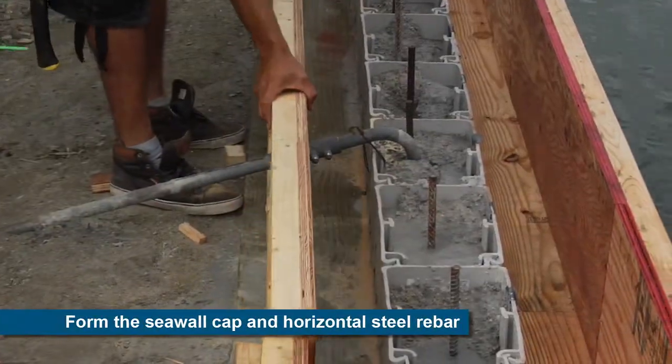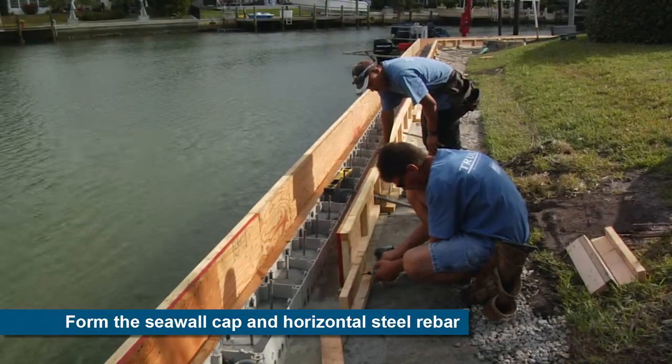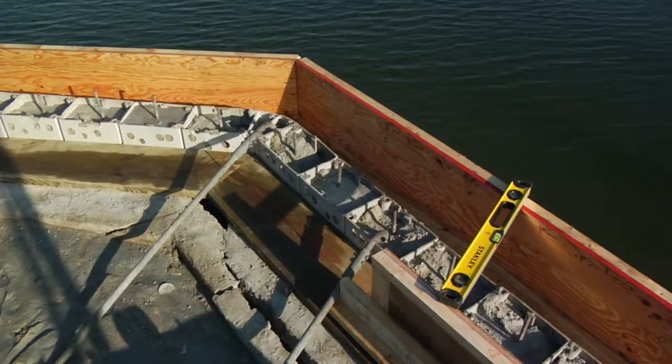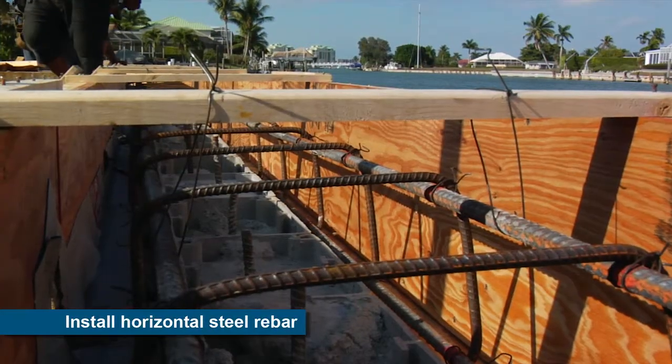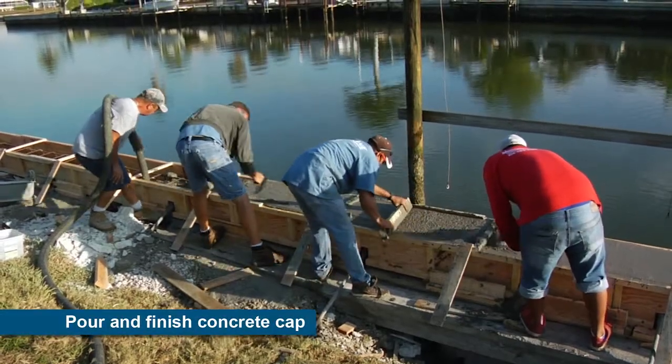Once the seawall is filled with concrete, a form is created and added for the structural concrete cap that serves to support the top of the wall and connect it to the tie-back anchors. After the form is created, the reinforcing steel is placed and the concrete can be pumped to form the cap.